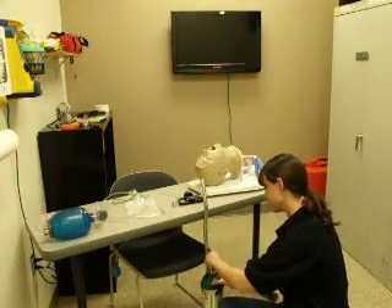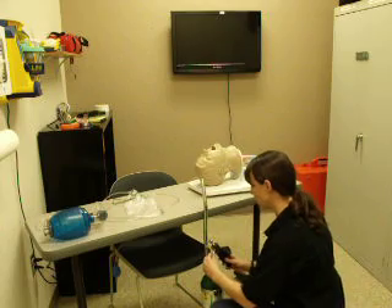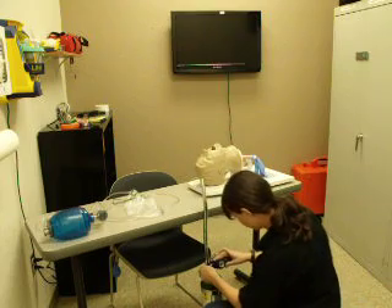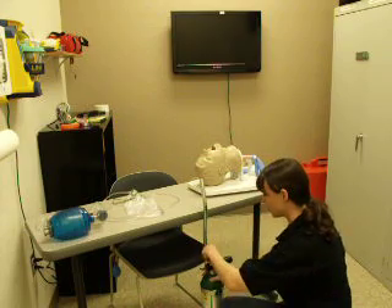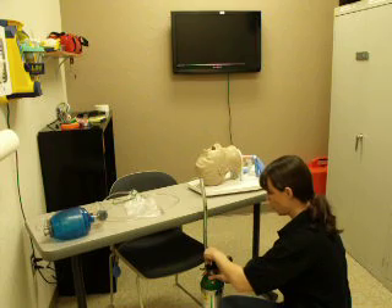I'm going to crack the tank, making sure to blow off any dust that's in there. Selecting my regulator, and I'm going to assemble the regulator to the tank, making sure the regulator's at zero so it doesn't hiss as soon as I turn the tank on. Turning the tank on, all the way open, quarter turn back.